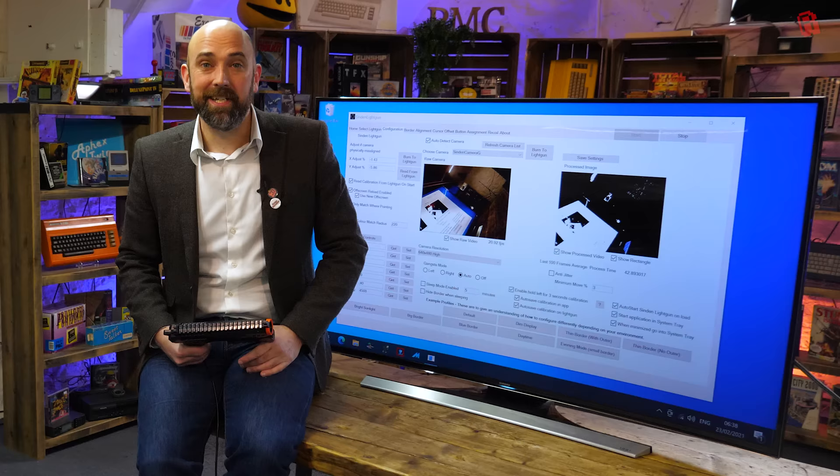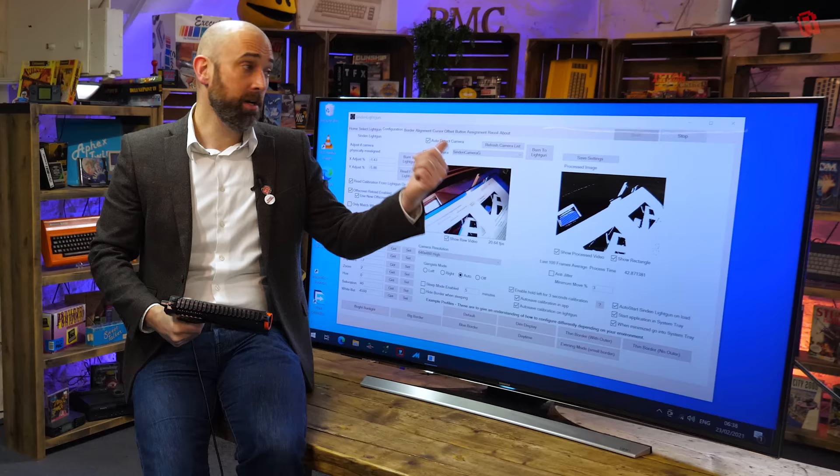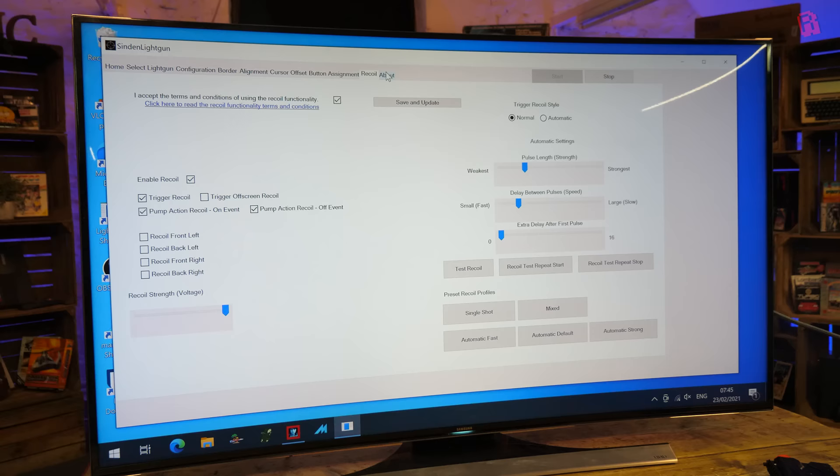I've got it up and working. If you're expecting to just plug this in and play straight away, you'd be very, very wrong. There's a lot of configuration. If you're lucky, not so much — but it all depends on your setup. Think about all the ways this will be used: in an arcade cabinet, with a modern screen, with perhaps a piece of glass over the top, on a curved screen, on a projector, with sunlight bouncing off the screen. There are so many variables that the configuration tool really reflects that, and it's quite daunting when you first load it up.